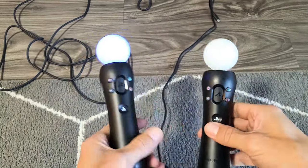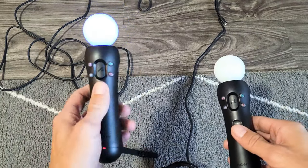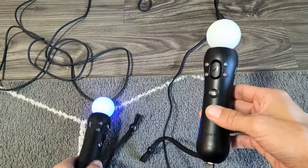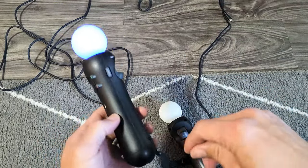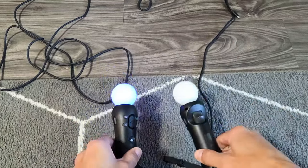Hey, what's up guys. So I have motion controllers here for my PS4. The issue is one of them turns on blue — it's paired — but I cannot get the other one to work. I tried to reset it several times. What happens is this one will turn on red, but I won't be able to get the other one on.